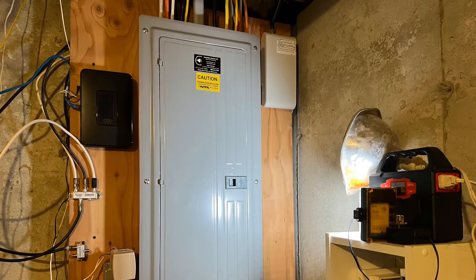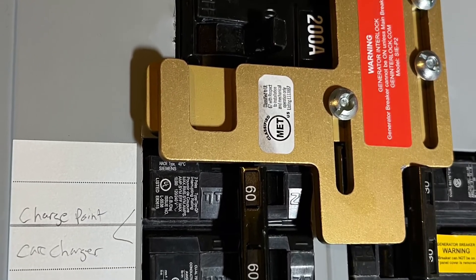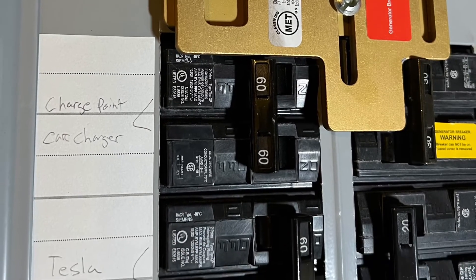The first thing I had to do is upgrade my panel. This house had a 100 amp service, and all the breaker slots were full, so I had to upgrade to a 200 amp panel. It wasn't a cheap proposition — about $2,000. The electrician installed the 200 amp breaker with a generator interlink, and then two 60 amp breakers: one for the charge point and one for the Tesla charger.